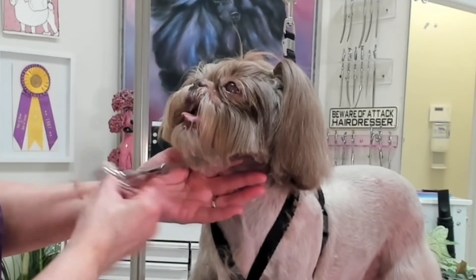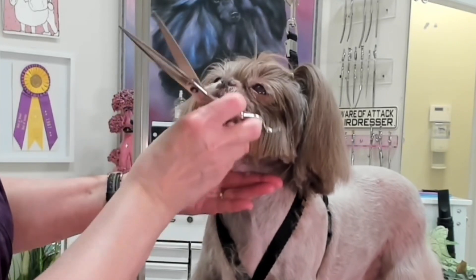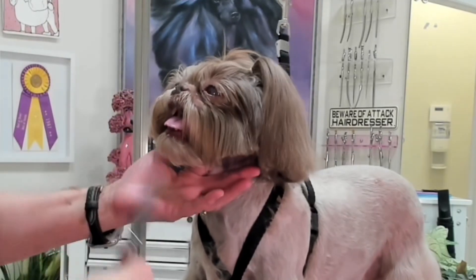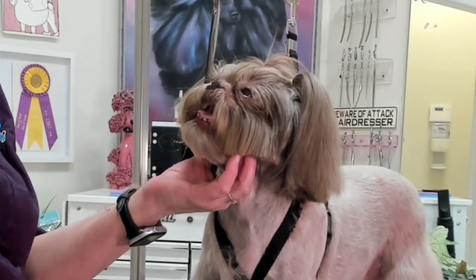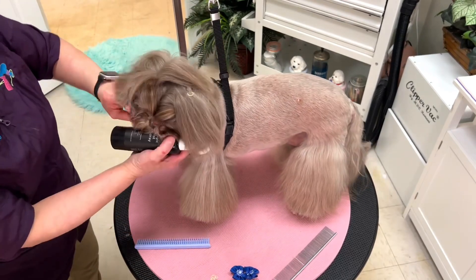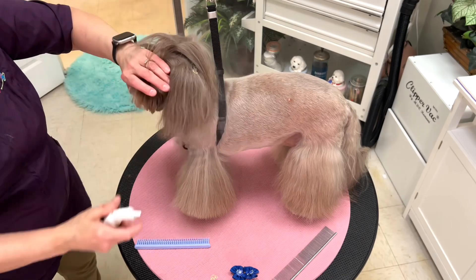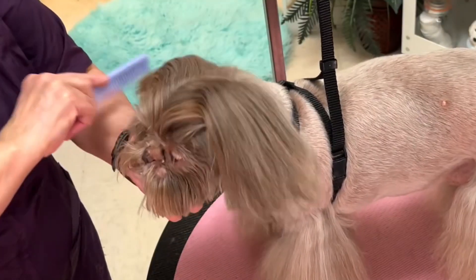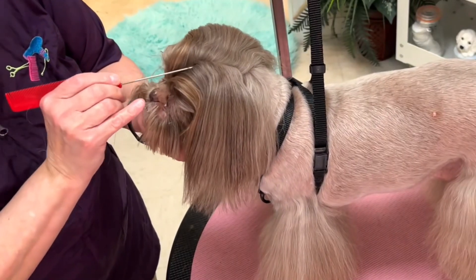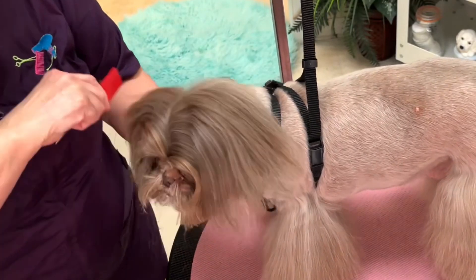I am giving her a medium short beard. Now it's time to put in her pigtails. I am misting iGroom Magic Mist over the top knot and combing the top knot side to side, creating a part in the top knot just like you'd part your own hair.